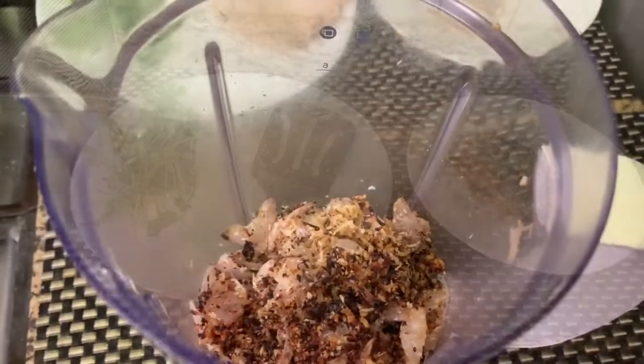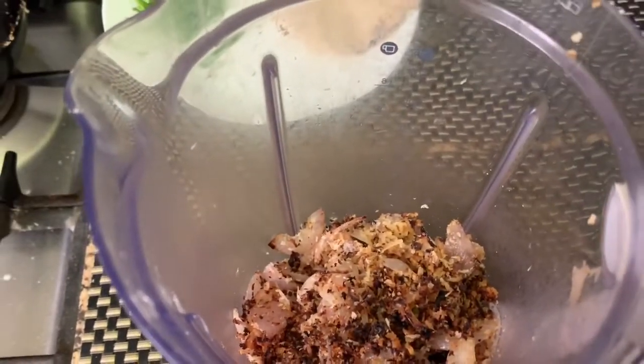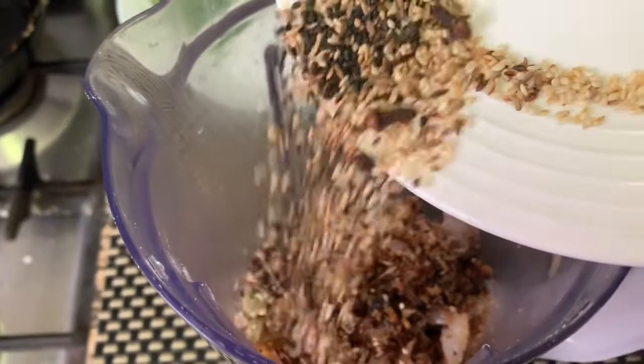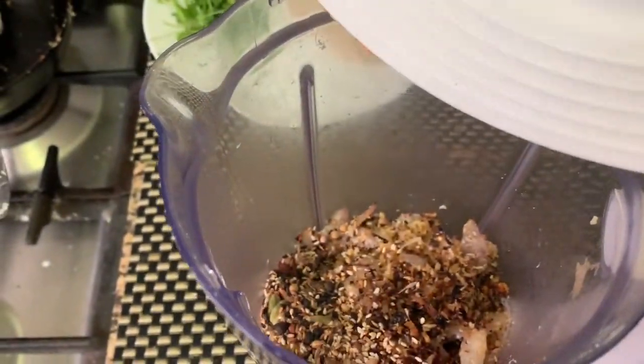Now add all the roasted ingredients into a mixer jar along with the dry spices and fresh coriander, and grind them into a fine paste.